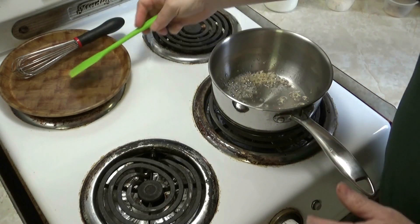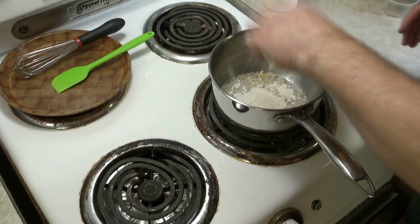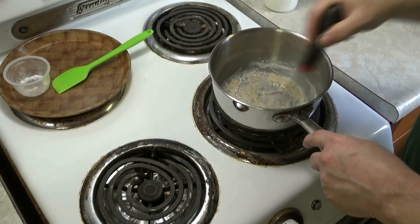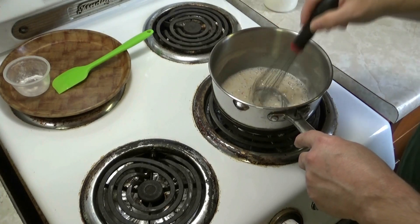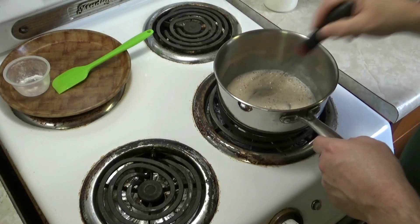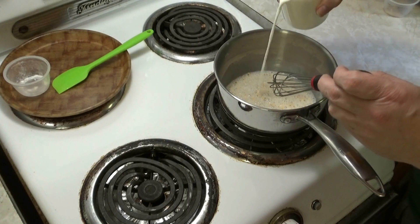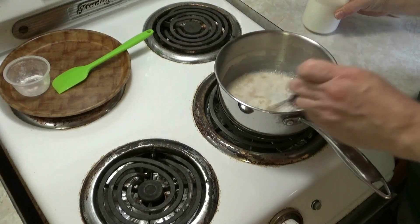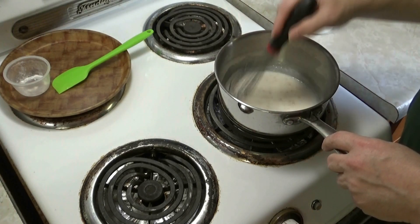That's good enough. Get your flour in there and start whisking — two tablespoons of flour. Whisk that up and let that go for about a minute, then slowly start adding in your milk or cream whichever you have, and whisk it up.